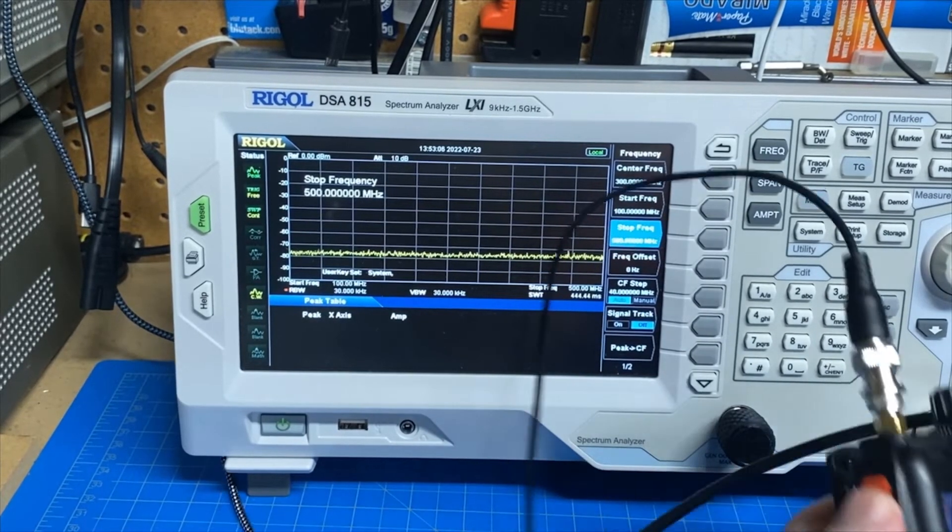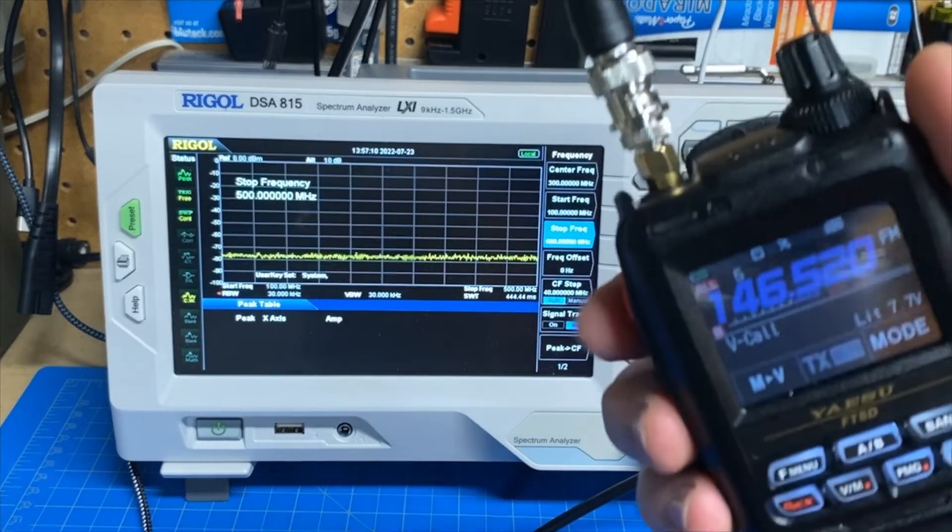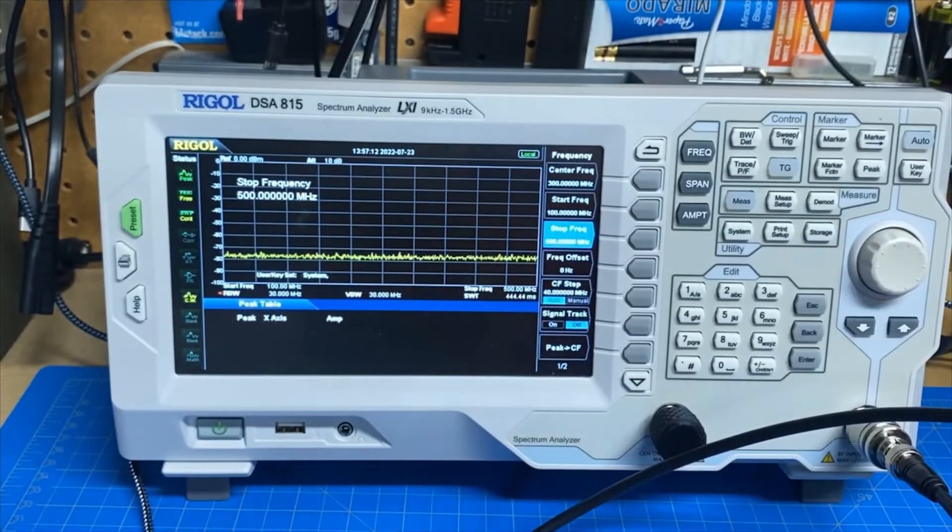Without further ado, let me key up. We are ready to test — let's key up and see what it looks like on VHF. And there's our primary signal. There are no harmonics or spurs that are above the noise floor. So that is very clean output on that guy.